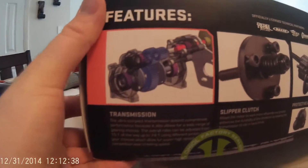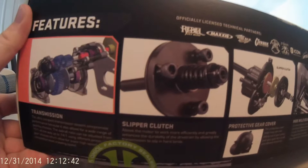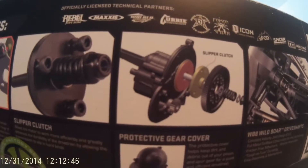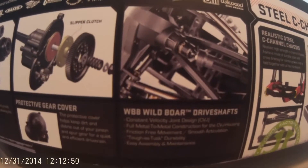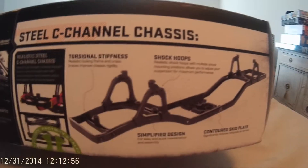Some of the other features include the transmission, clutch, protective gear cover, and the WB8 Wild Bore drive shafts. And then we have the chassis.